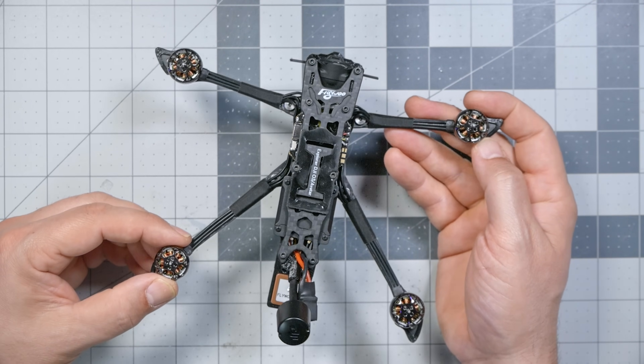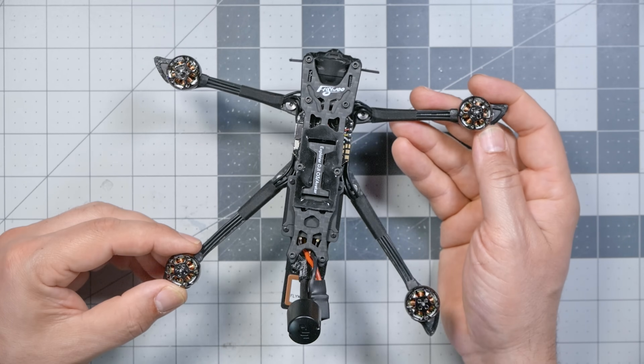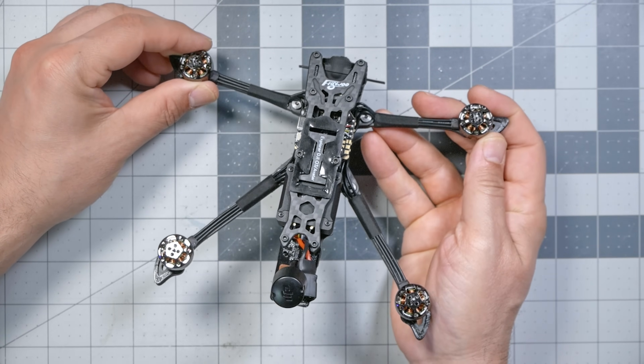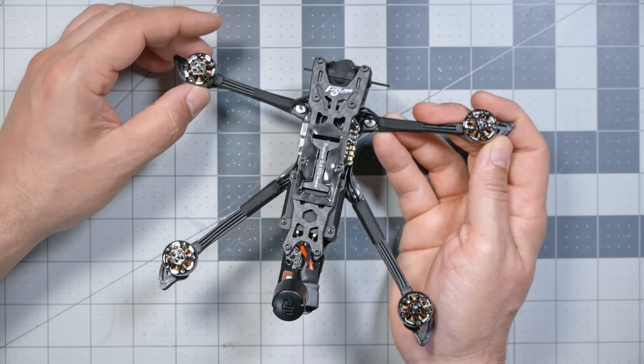When you think of long-range quadcopters, you might not think of something like the Flywoo Explorer LR. You might think of a great big quadcopter with massive batteries, massive props to lift those batteries in a great big frame — ending up with a giant industrial monster. But you can also make a quadcopter fly for a long time by making it smaller and lighter. That's what Flywoo have done in partnership with Dave C, the designer behind this quad, who specializes in small, lightweight, long-range quadcopters like the Flywoo Explorer LR.